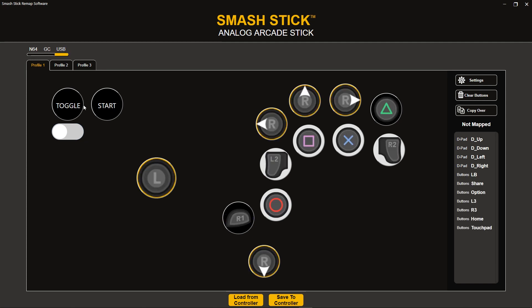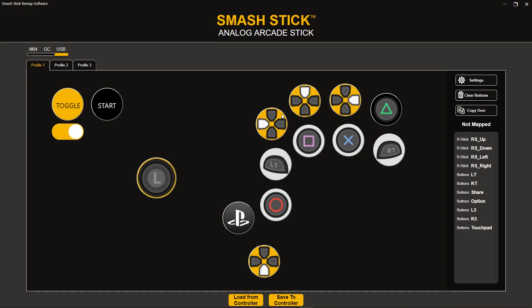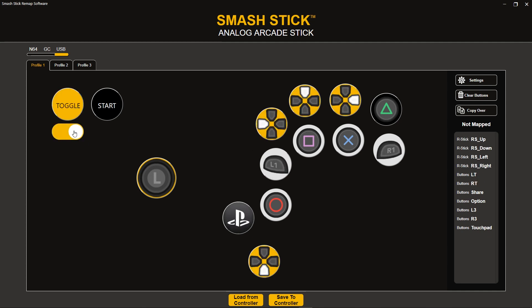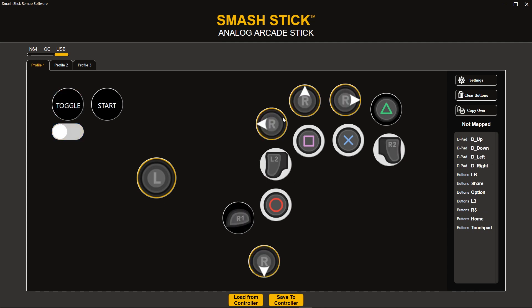If I come over to USB, this is also my Smash mode — I use this for Smash Ultimate. This is using PlayStation icons at the moment, but it's still the same idea. I also have this changing my D-pad with a slight tweak. Because in Ultimate the triggers act as shields, in order to reset the training mode you want to use the bumpers. So what I did is set it so that when I'm holding toggle, my triggers will change to bumpers. I also made this the home button.